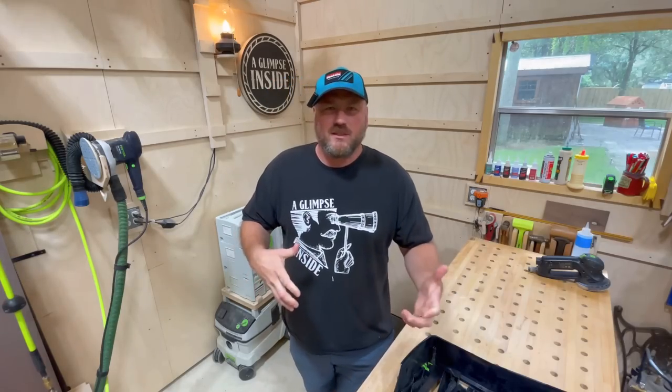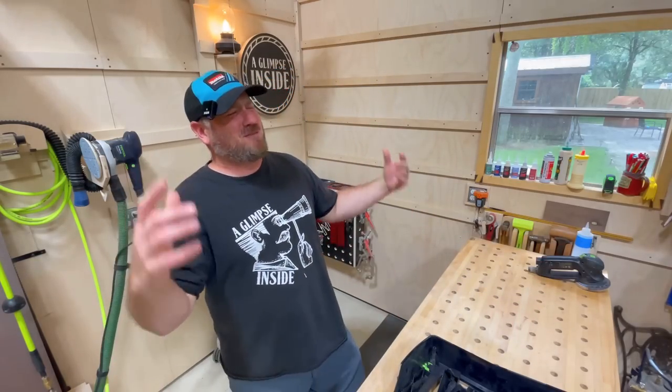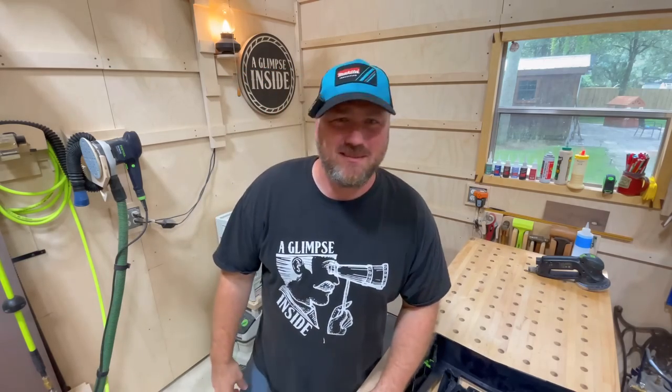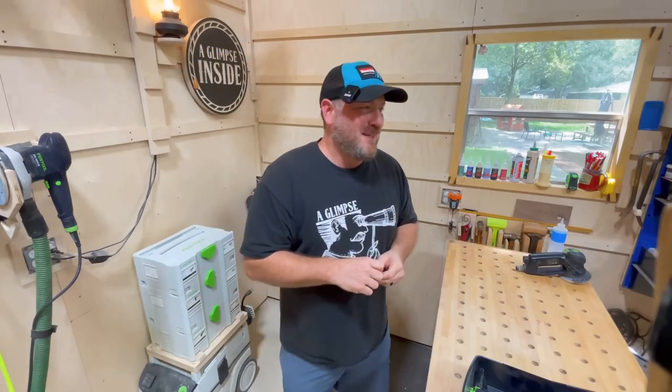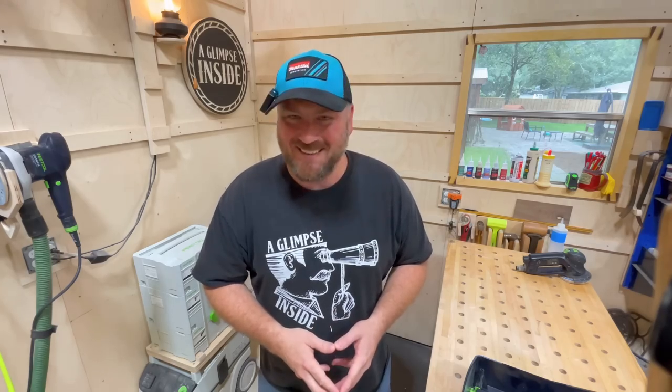Check the video down below that Stumpy Nubs did about the integration of digital fabrication into most shops — it's kind of going to be the wave of the future. Imagine all the handsaw guys when the circular saw came out and said, that's not real woodworking. The maker movement is really where the CNCs are being integrated. The same people that thought plugging in a power tool is not woodworking a hundred years ago — I guess they've just been reincarnated to complain about the CNC. Either way, if you have a CNC and you know what it can do, you love it. It's pretty eye-opening stuff. All right, let's get into this video.